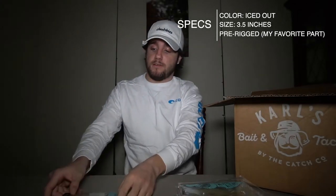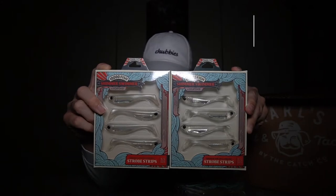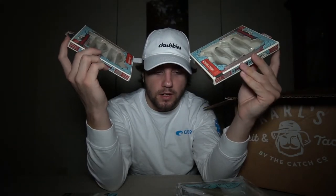Next I got two packs of the 10,000 Fish Shimmer Swimmer — note these are different from the Shimmer Shad. I have the glass color and the ghost color, both in four packs. You can twitch it, put it on a jig head weighted, throw it weightless, or use it as a trailer. There are so many things you can do with swim bait style baits — you just have to have them in your arsenal. You're gonna throw them, you're gonna lose some, but that's fishing.